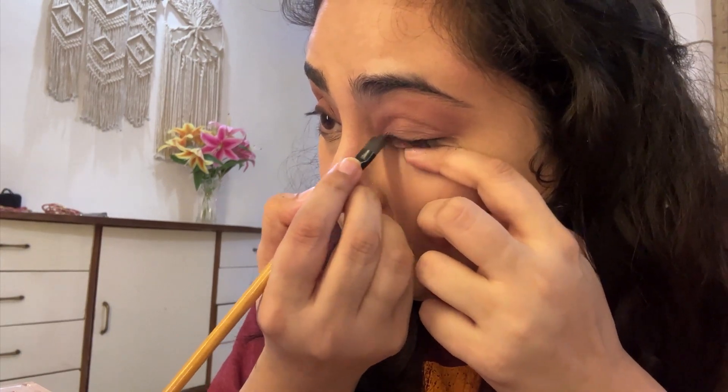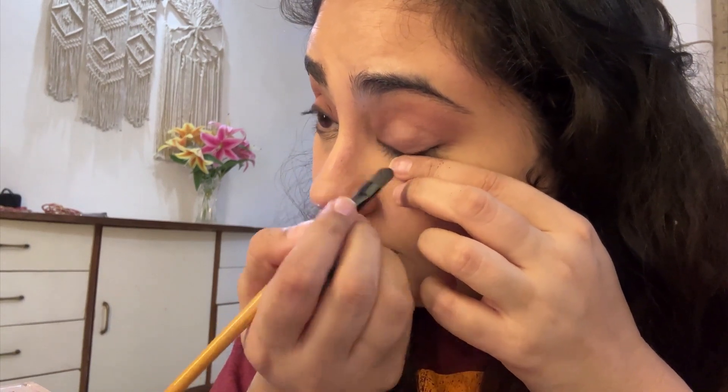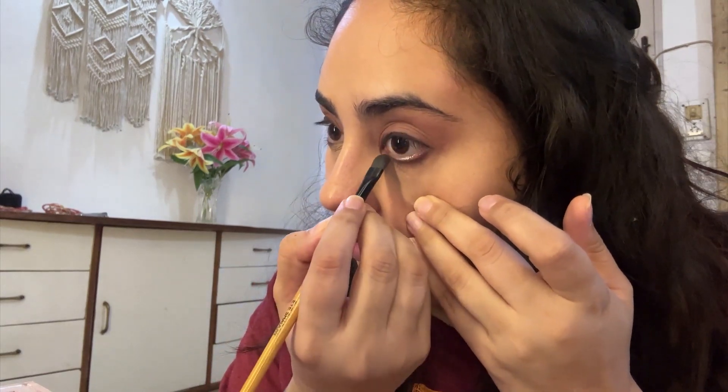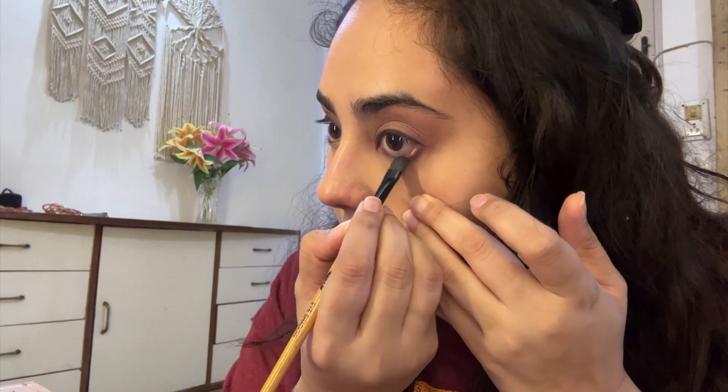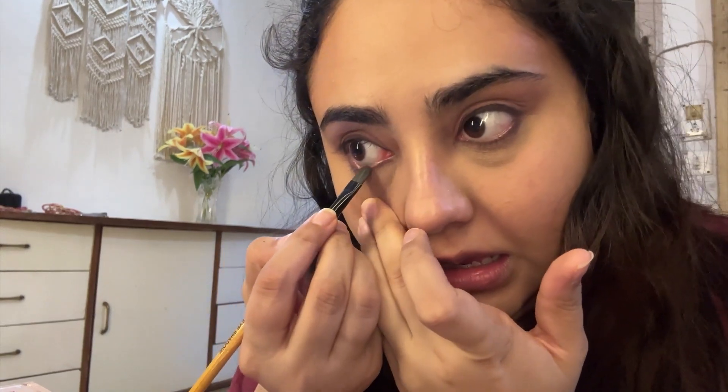Since this kajal is a free kajal, I want to smudge it out quickly before it sets in place. I'm taking the shades Aura and Mantra again and using them to add color to my lower lash line — that's why I applied full coverage concealer, so I can do a little smoky look around the lower line too. I'm going very precise with it because I don't want it to look like panda eyes or dark circles.